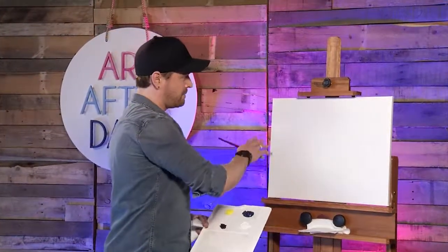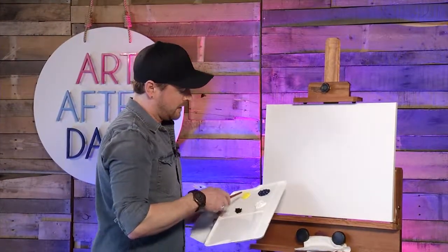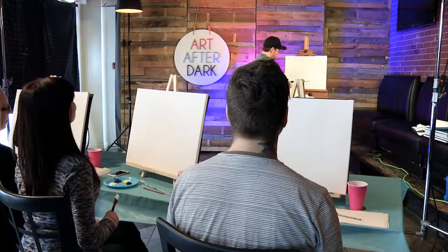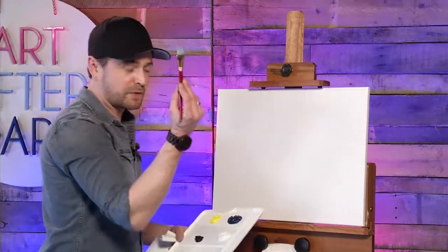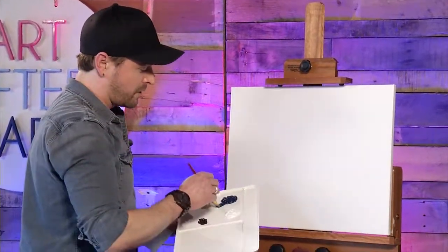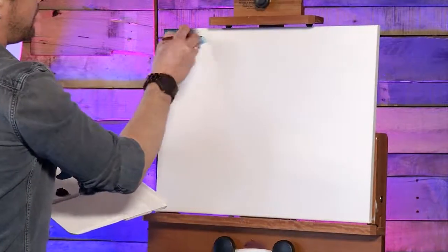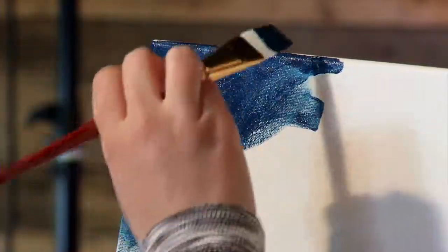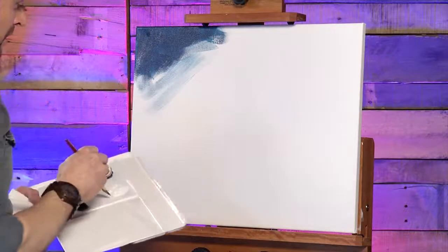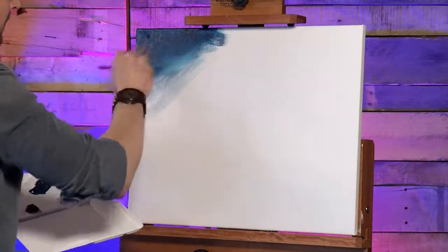The first step for the cherry blossom tree painting is to build our background. We have indigo, white, yellow, and a little bit of black — that's all we need. We're going to mix a little bit of blue and yellow together to get a green. Grab a little bit of water, use your wash brush, and grab a bunch of blue starting in the top left corner. While developing this, make sure your brush is moving all over the place — not just going in one direction. Add in a little bit of white as you go.